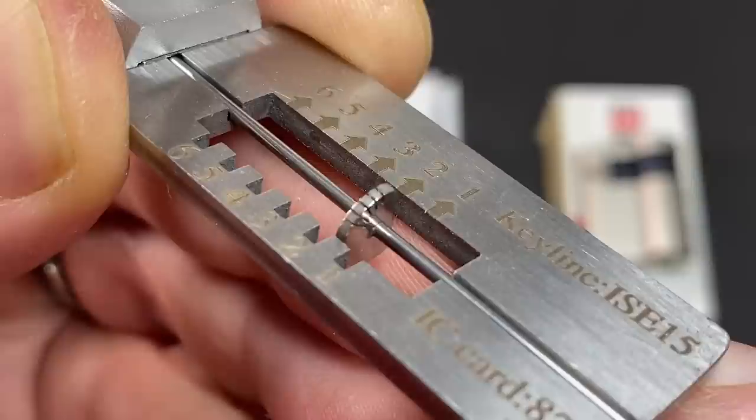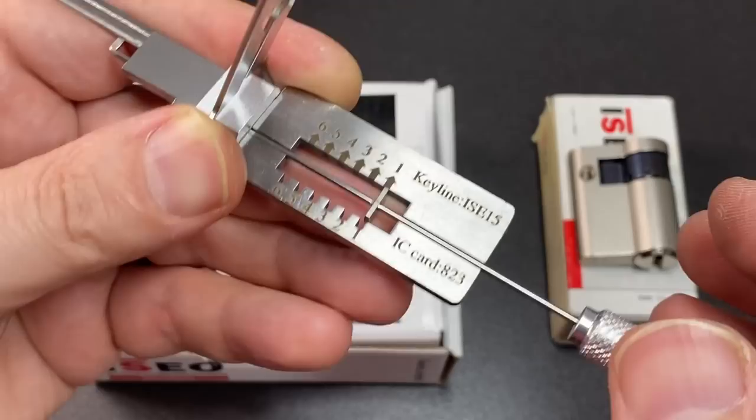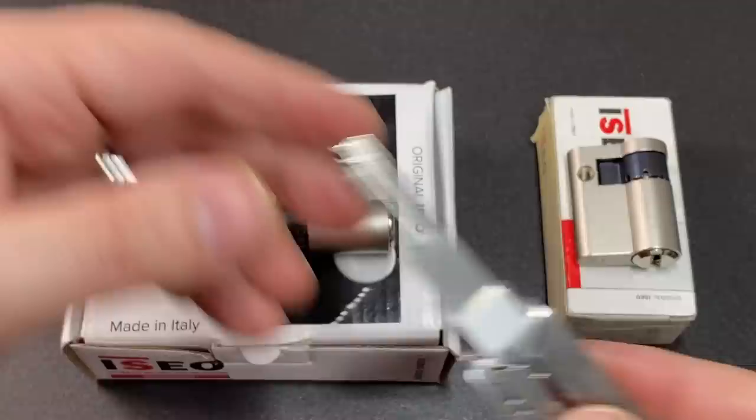It does have some very, very faint little markings here — pin positions one, two, three, four, five. So that's the pin heights indicated there. I found it's quite difficult to read those off accurately, but it's a good indicator as to how deep you're turning each pin in the keyway when you're opening up your lock.